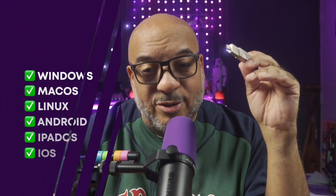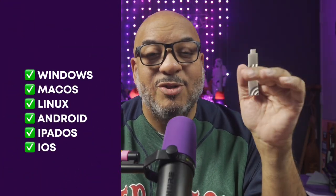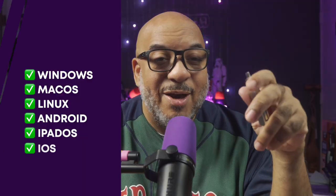I'm curious — if you had one terabyte of portable storage to move your photos, videos, games, whatever around, what would you put on this thing? And it works on Windows, Mac, Linux, Android, iPadOS, and iOS. Basically, if it's got a place where you can plug in a USB, you're good to go.